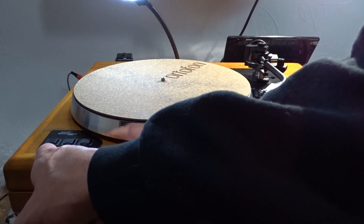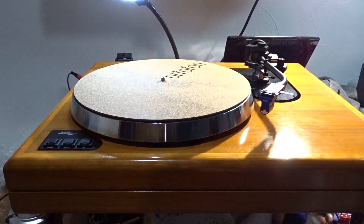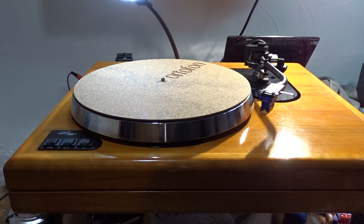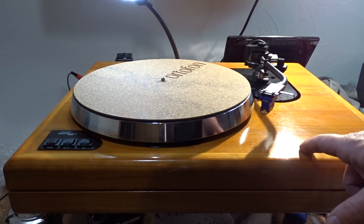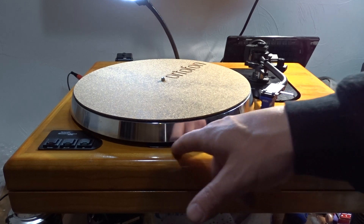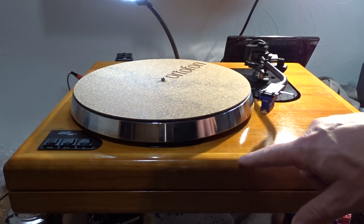It's got power at 33 and a third, and then you can switch to 45. Pretty cool. Whereas all the other turntables they had previous to this — roughly around the same time — it was the AR The Legend, the AR The Turntable and the ES-1, which was roughly maybe a year or two earlier than this. I believe this came out in 86.